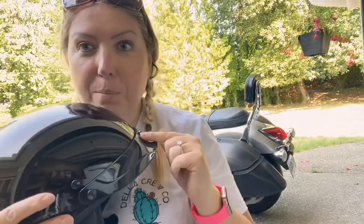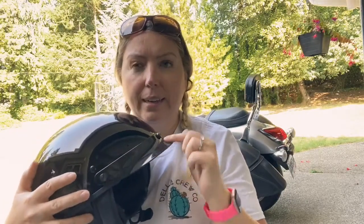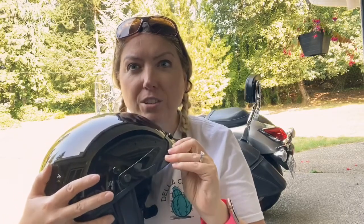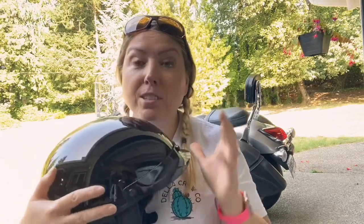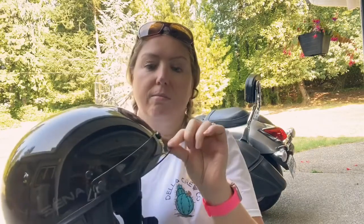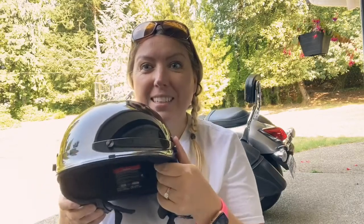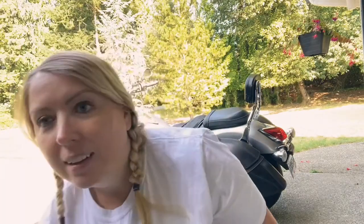I know a lot of people who have this helmet prefer to take this little visor thing off, but personally — especially as a girl — I think it is so freaking cute. There's no way I'm gonna take it off. This is how I wear it and what it looks like on me.